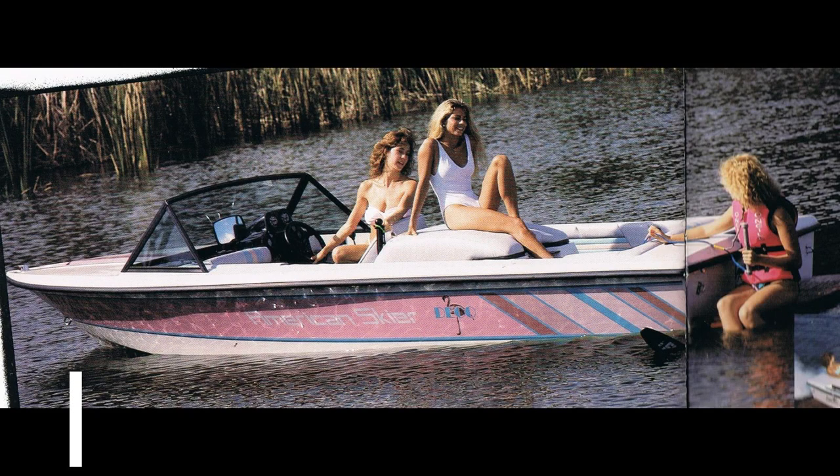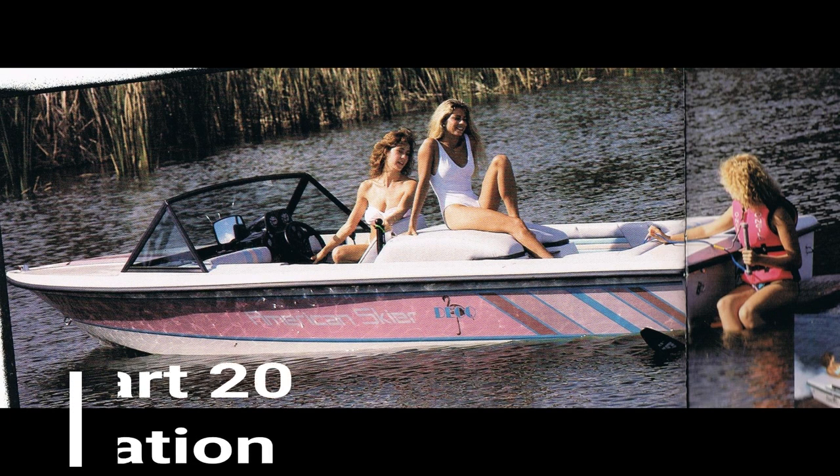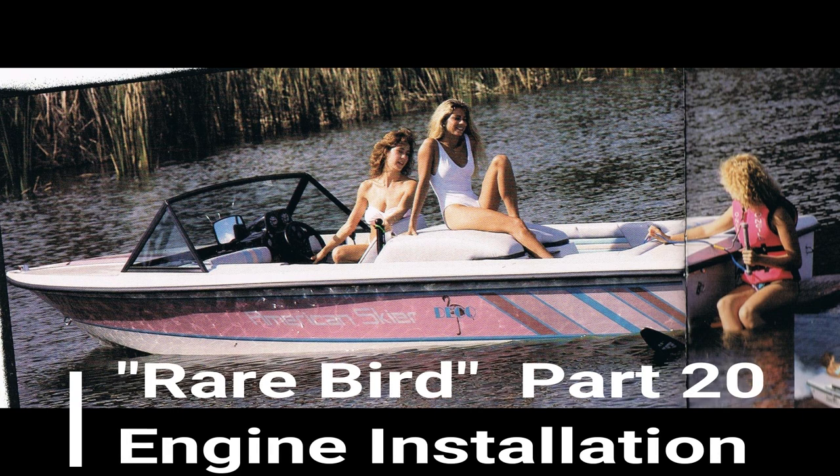Welcome back to another video from SkiBoatPartsOnline.com. My name is Ron. Today we're going to take a look at engine installation and maybe a quick test run at the end before we finish our project up.